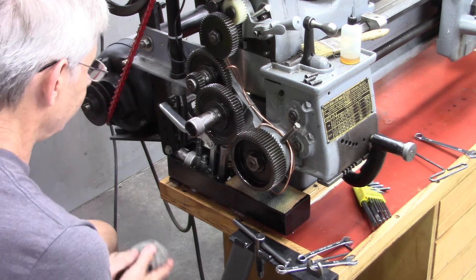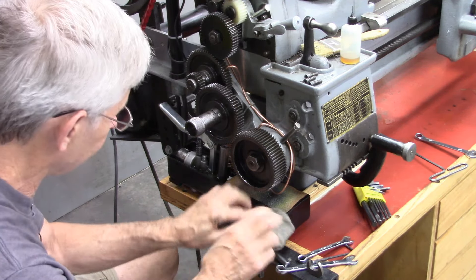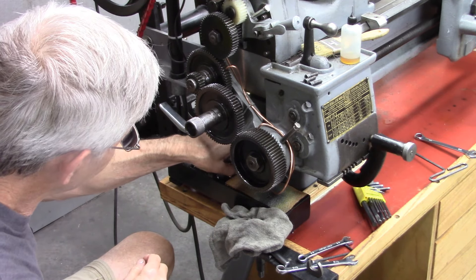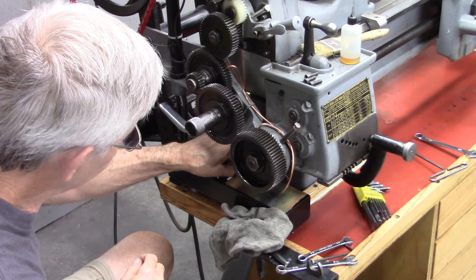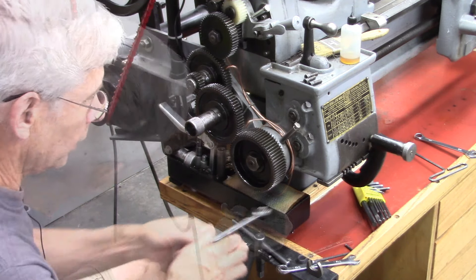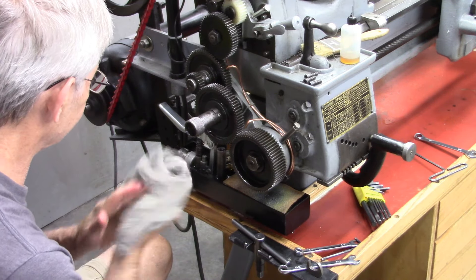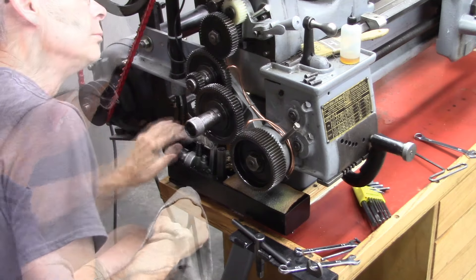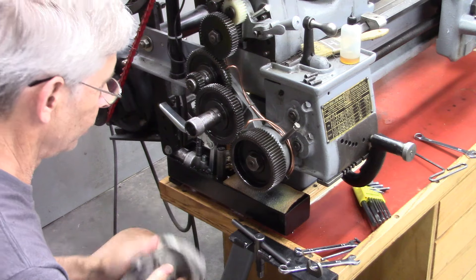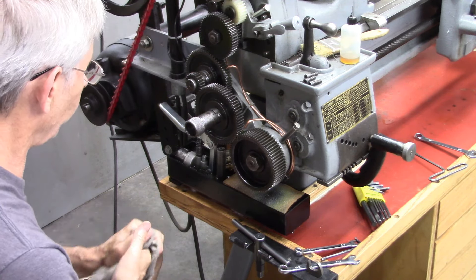Before I hook up those fittings, let's increase the oil level and see if that resolves it. It's working now! I'm going to hook up the lines, then we'll add more oil and see if we can get it working right. It's all hooked up and working perfectly. Wow, I'm glad of that. I just don't know why it works now.